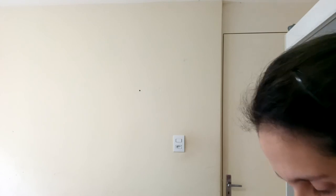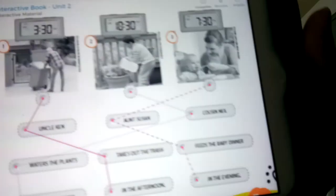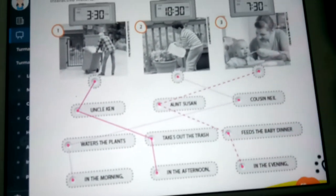At 7:30 — if it's the dinner it's in the evening. So Aunt Susan feeds the baby in the evening. I have it here showing for you — see if it's better for you to look. There you go. Could you do it? Just correct it.